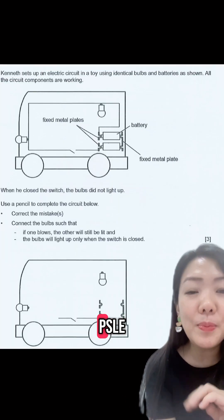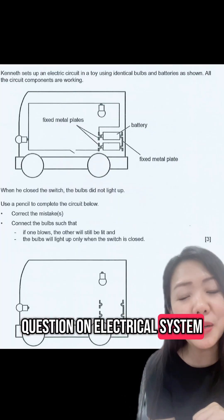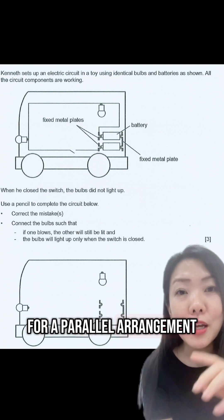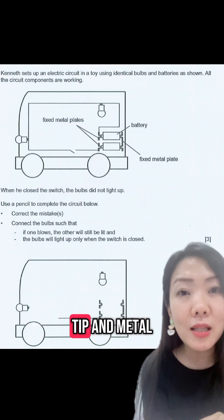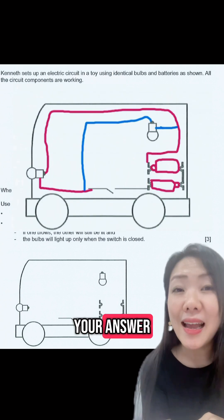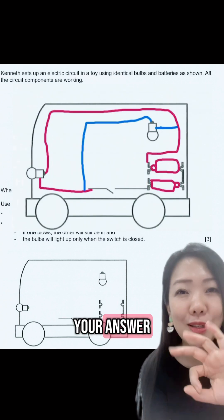Another very similar PSLE question on electrical systems — this question is the same. They are asking for a parallel arrangement, and remember to connect your metal tip and metal casing, and you will get your answer. This is similarly a three-mark question.